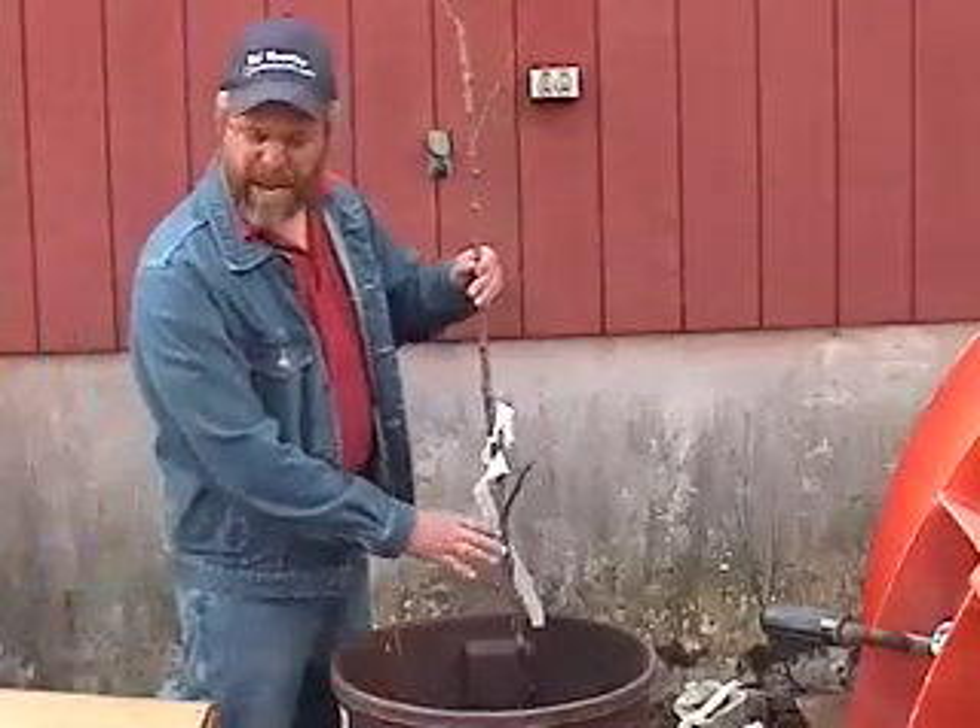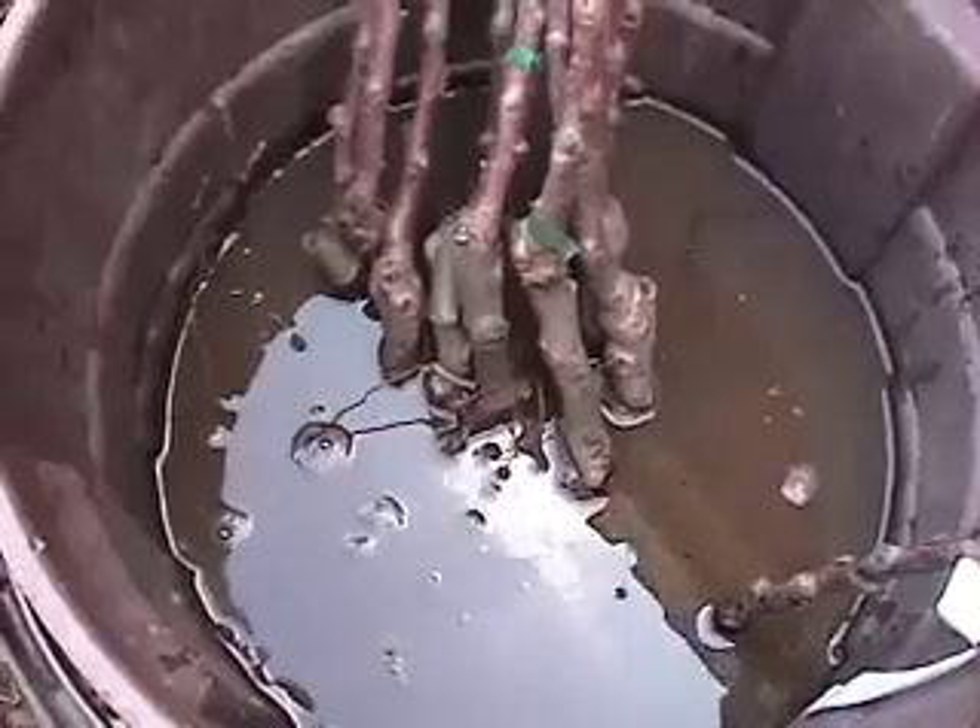One thing I like to do is, after I receive the trees, soak them in a bucket for 24 hours.